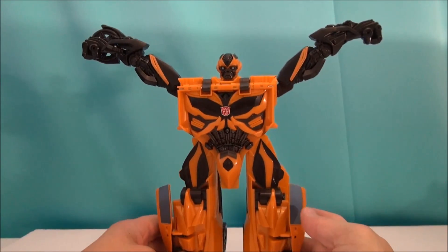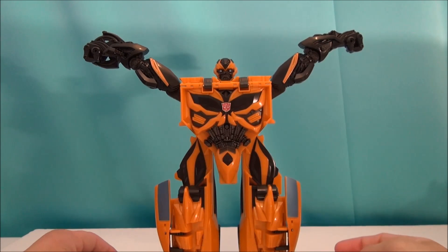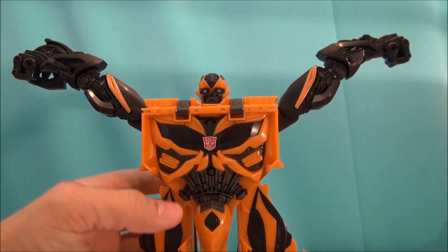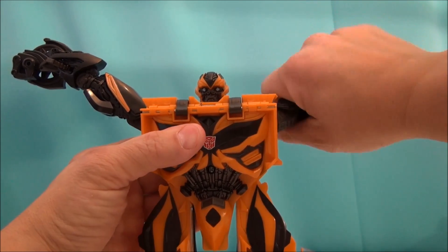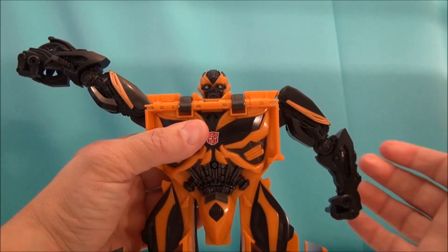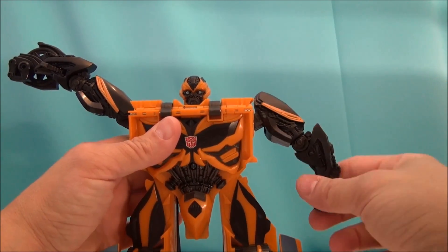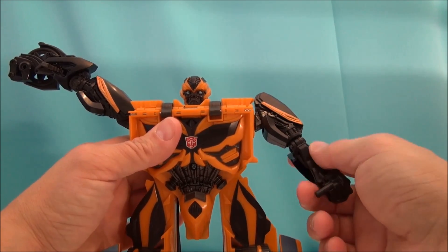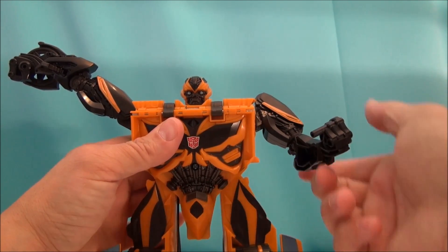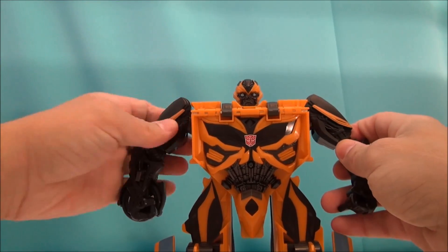You've got yourself Bumblebee, all transformed on his own. His arms are way up in the air but they move, so let's get him in a better pose. You can take Bumblebee's arms, you can spin them — showing articulation off as well. They go up and down, they spin, they spin at the elbows. He's even got elbow joints, so that's excellently cool. Same with this arm.